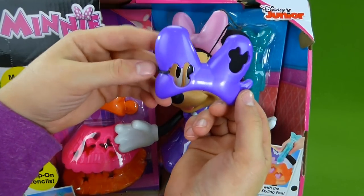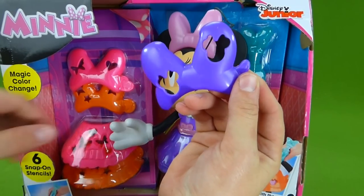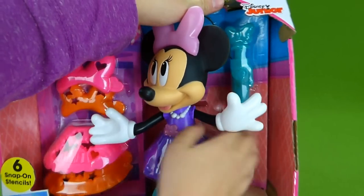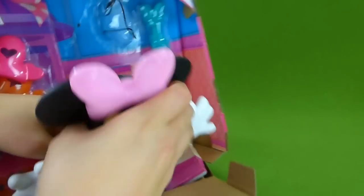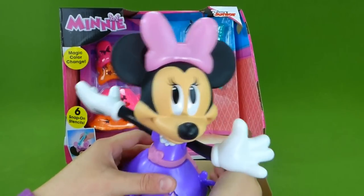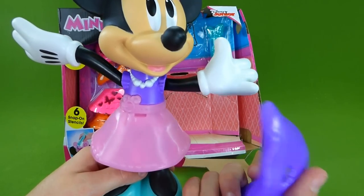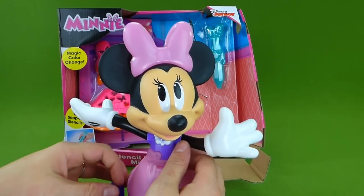Here is Minnie's stencil for her bow, and you can use this to draw on her bow. She's tied in here really good — there we go, we got her! It's Minnie Mouse. And here is the stencil for her dress. Very cool, I can't wait to start drawing.